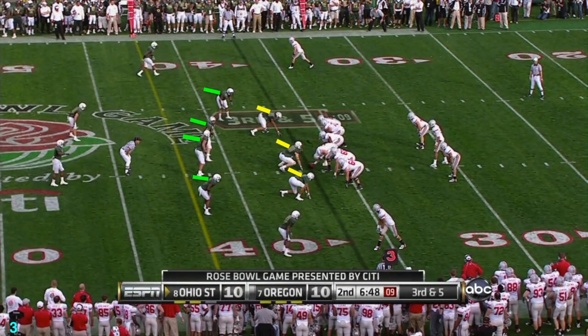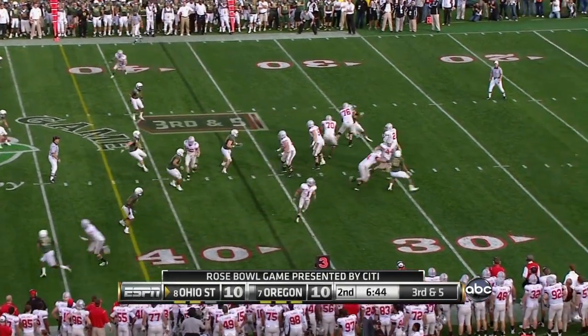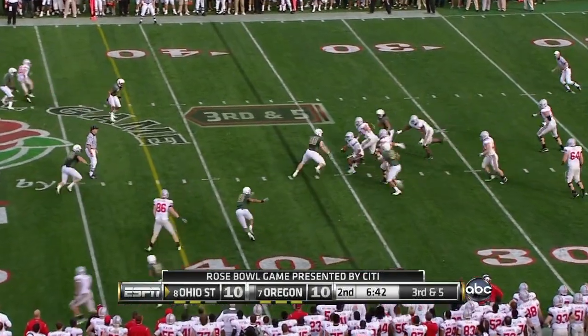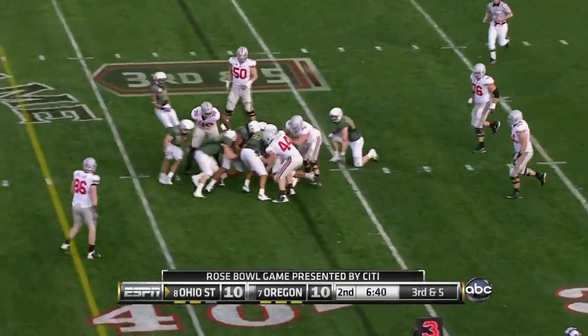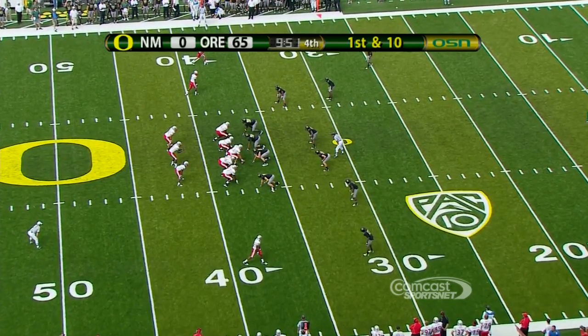Look how we're lined up with only three defensive linemen with the yellow lines and four linebackers pointed out by the green lines. Only three were down in a stance or had a hand on the ground, thus a 3-4 defense. Now we see the beginning of the transition to the 3-4 defense. At the beginning of 2010, you see how we line up with four having a hand down, thus running a 4-3 in our first game against New Mexico.